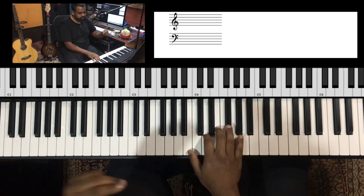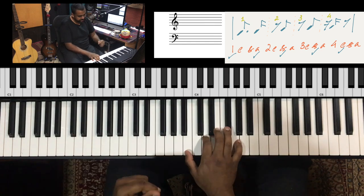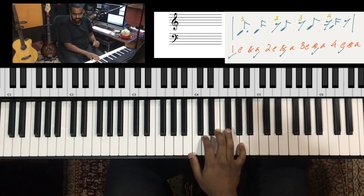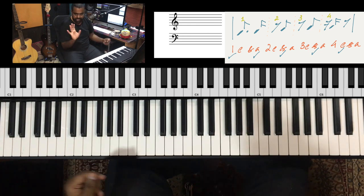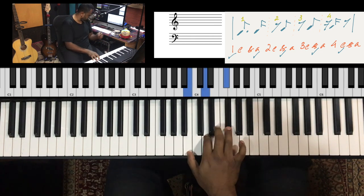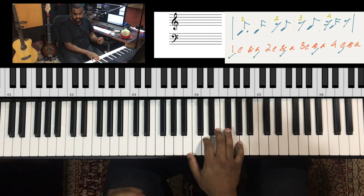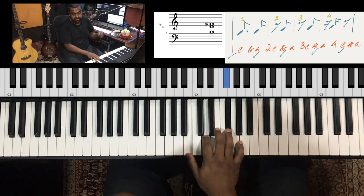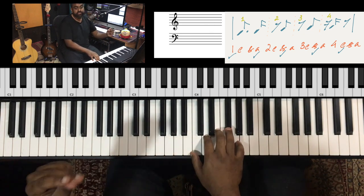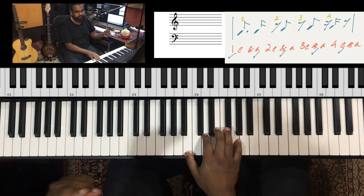Let's break it down. Counting in 16th notes: one-e-and-a, two-e-and-a, three-e-and-a, four-e-and-a. You get the first two beats, then add three and four. The clave hits fall on: one, the and of two, three, the and of three, and the E of four — giving you that distinctive syncopated pattern.